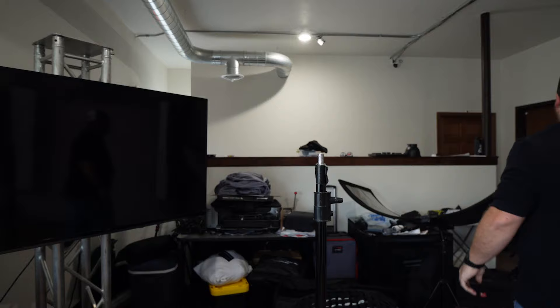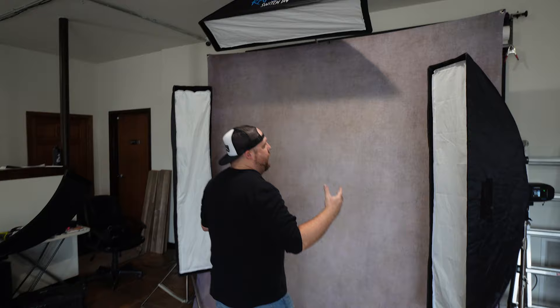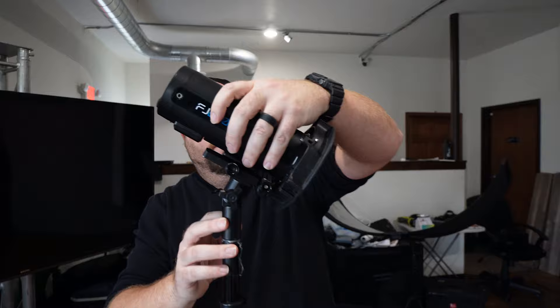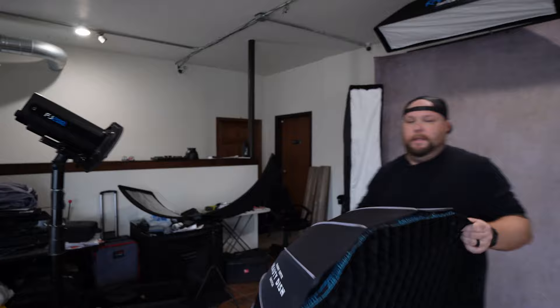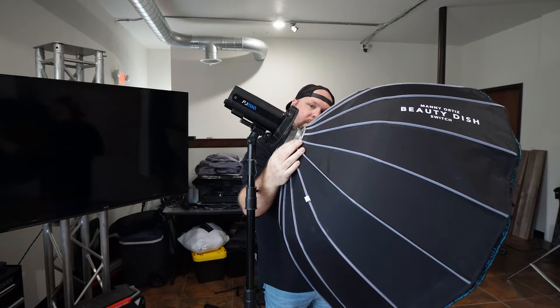I should have told you guys up top: I have an FJ200 with the Rapidbox Switch 1x4. Each one of these back lights are FJ400s. My main light up front is going to be an FJ200 — because I'm in the studio, I don't need a ton of power and I only have two FJ400s. I got the quick plate on here for the S-mount bracket, mainly because I don't have another Rapidbox Switch adapter. So we're going to go ahead and just place this on there. As you can see, that is not the right adapter, but that's okay because we're going to leave it forward like this anyway. I'm going to use the Manny Ortiz Beauty Dish — that is with a grid on here.